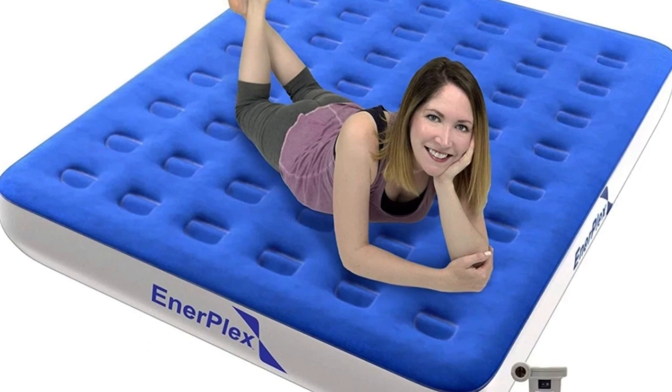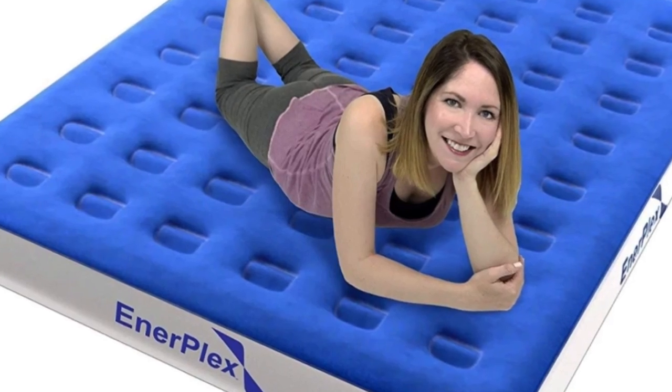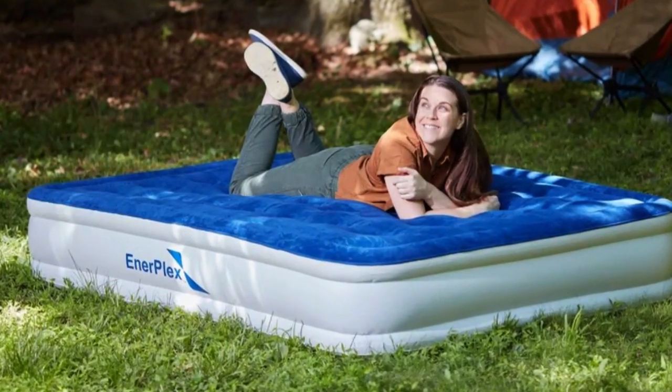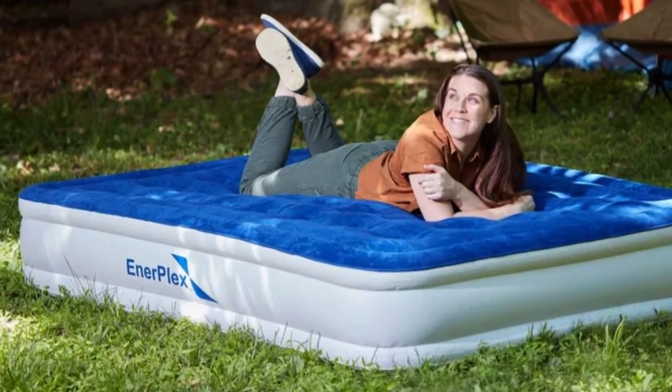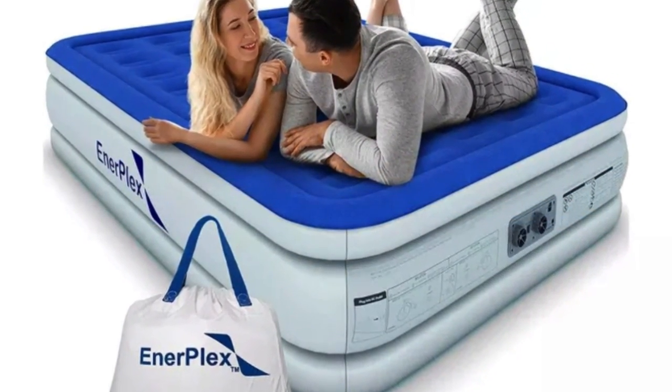Welcome to my channel. Why we love it: this plush Enerplex air mattress is surprisingly roomy and tall for an air mattress — it's almost the same size as a standard queen and might just rival your home mattress in comfort.